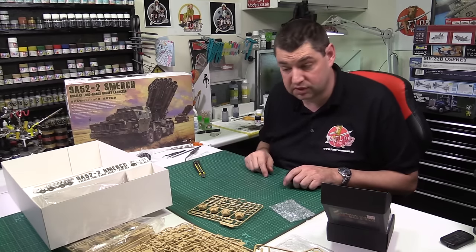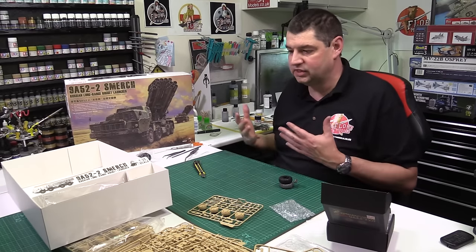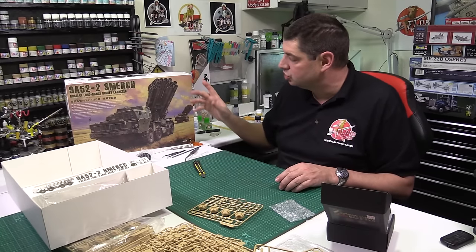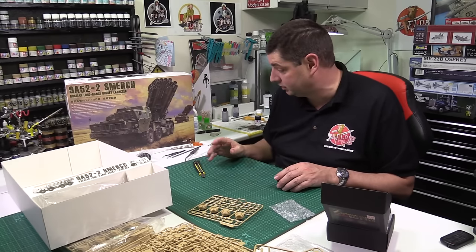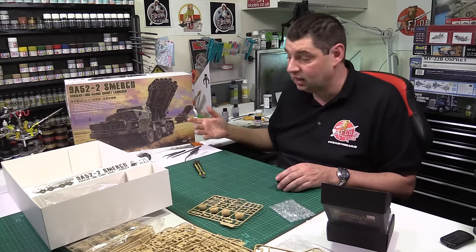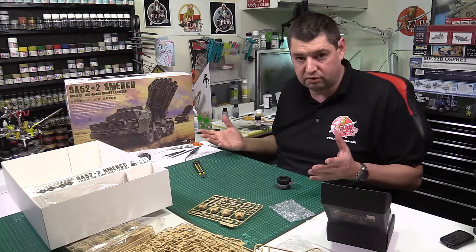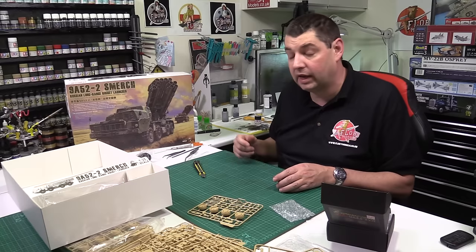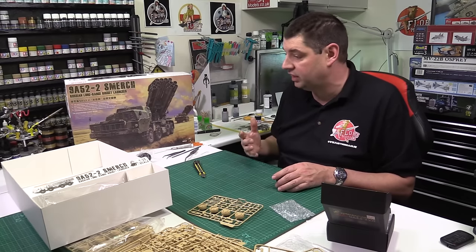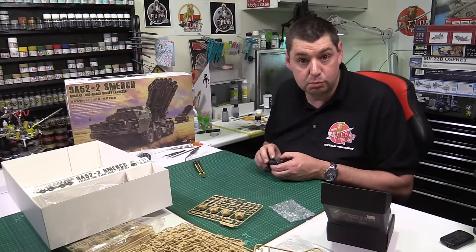That is the Meng 1/35th scale Smerch rocket launcher. It's not a straightforward kit — it's one of those you're going to have to work at. The tubes in particular I can imagine will be a complete nightmare. The rest of it, though, I think will make up into a fantastic kit. Put it into a diorama, open up the doors, show some life around it, and I think it will become an absolute all-time stunning kit. Being Meng, the fit quality and everything else should be top-notch. That is the 1/35th scale Meng Smerch.